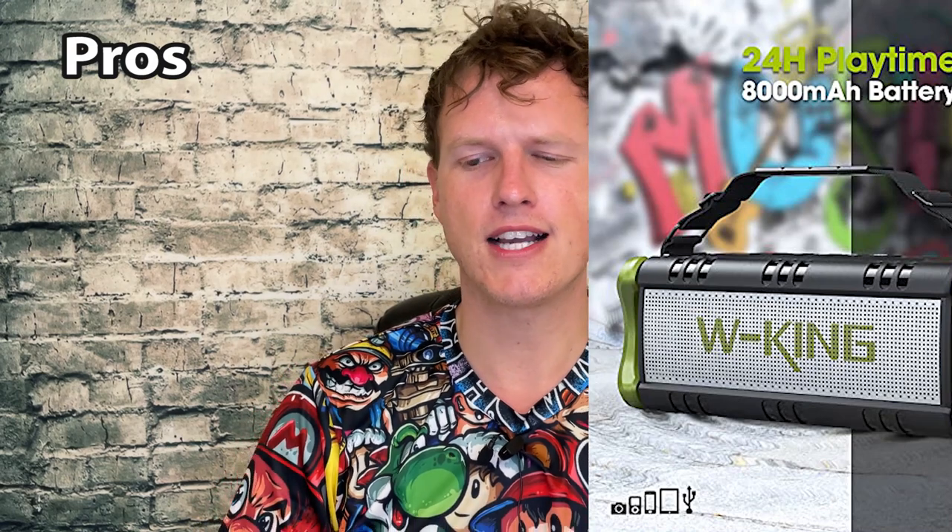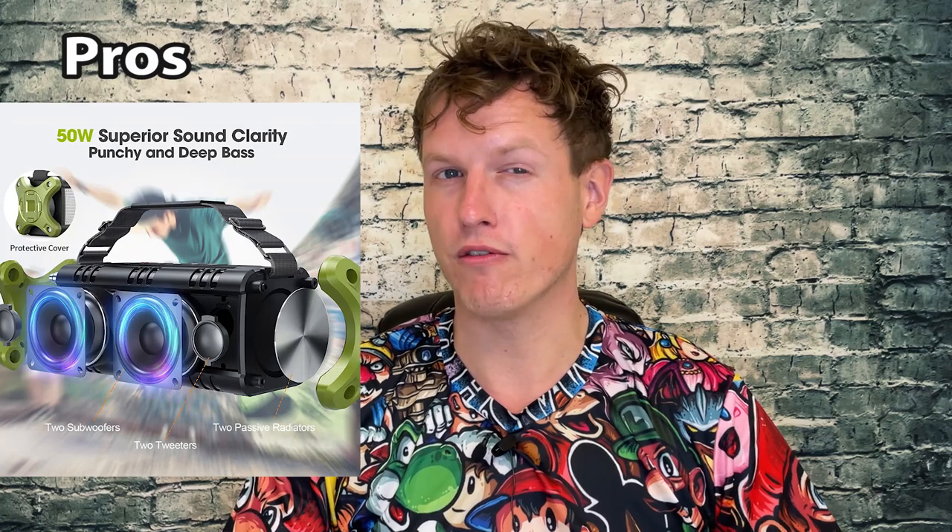Another pro is the affordable price. I've tried a lot of 40 to 50 dollar speakers — little cylinders, kind of like JBL knockoffs — and they're decent, but for only 20 to 30 dollars more, this thing is way bigger. It packs so much more punch. It also gets very, very loud. I'd estimate you could hear it from around 150 to 200 feet. I've seen a review on Amazon where someone puts it on a forklift with a lot of background noise and you can still hear it clearly.